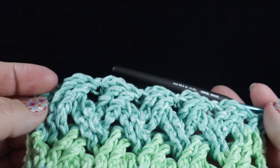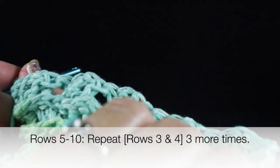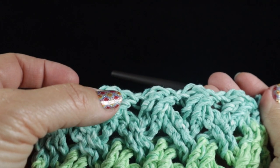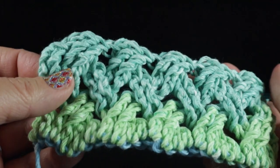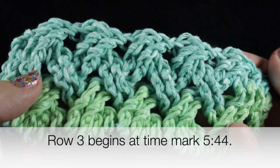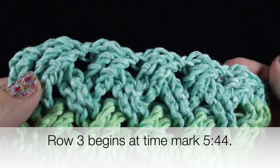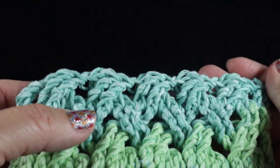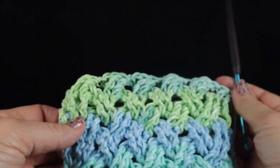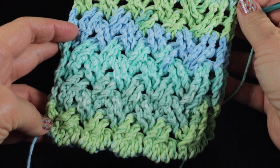Now repeat rows three and four a total of three more times — that will be rows three and four repeated three times, giving you six more rows. I will put a time mark in the video so you can go back and rewatch rows three and four if needed. After working those repeats you should have a total of 10 rows.